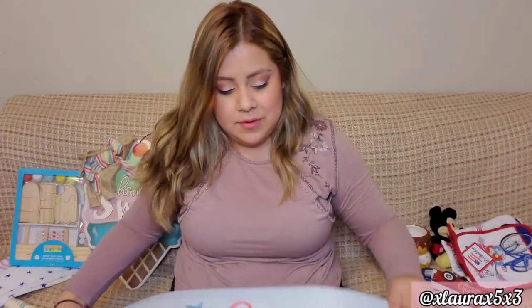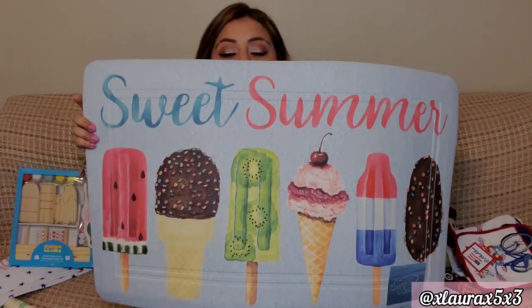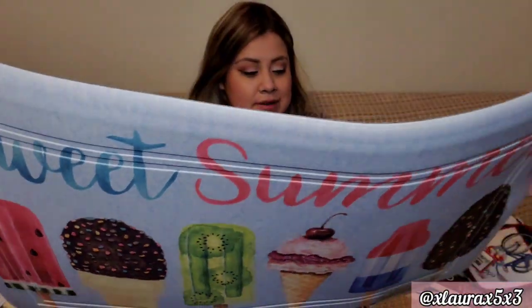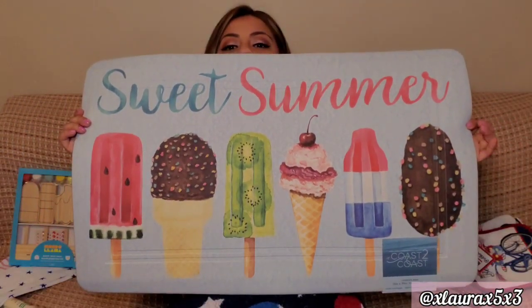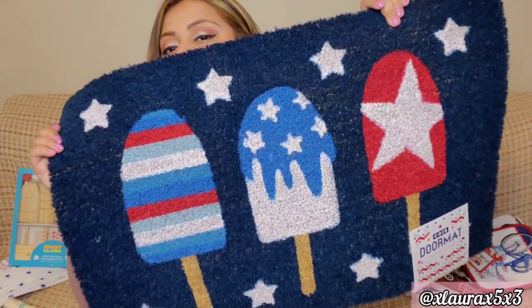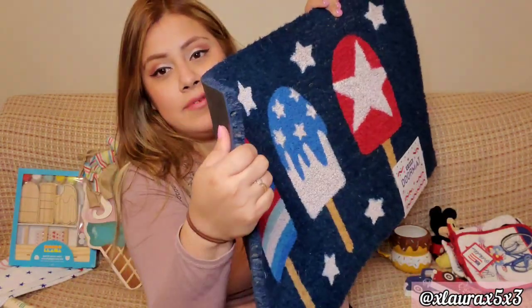I also got the doormats which I showed in my shop-with-me. The first one says Sweet Summer — look at it, super cute! I am so happy, $9.99. The other one is $6.99, really nice and thick. I was having trouble finding a patriotic doormat because I do not feel comfortable having a doormat with the American flag on it — I think it's disrespectful to step on or wipe your feet on. So I'm happy I found that one. Perfect!